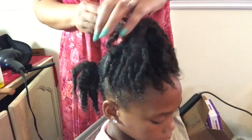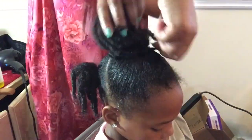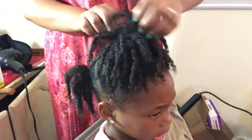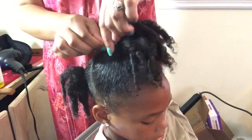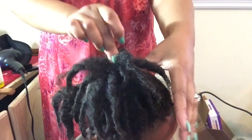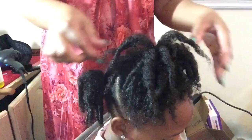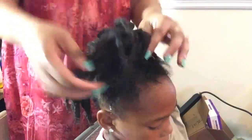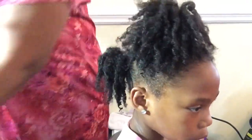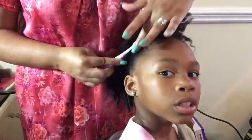She had a couple of coils that once I dried them didn't stay, so I'm just going to wrap that around her ponytail and bobby pin that in place. She has very beautiful defined coils as y'all can see. Now just taking my Cream of Nature edge control — I use this for more hold to her edges and to slick down those baby hairs.